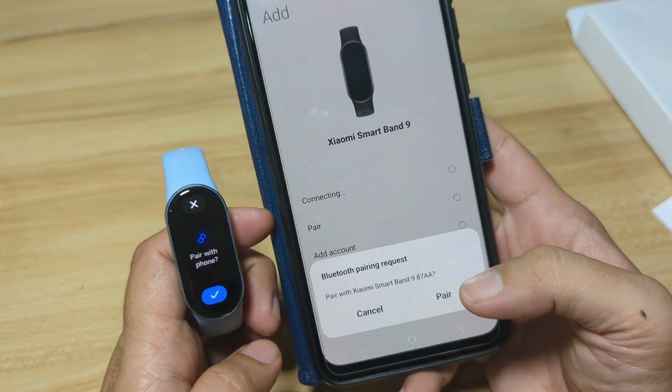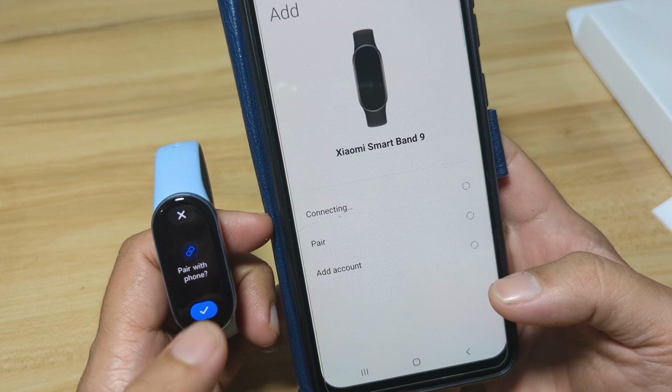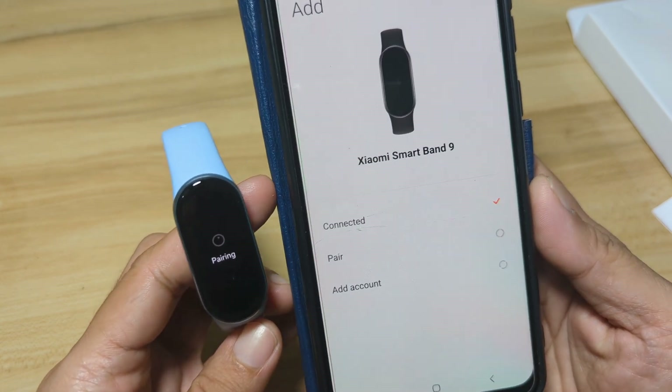As you can see here, we have 'Pair with Xiaomi Smart Band 9.' Tap Pair, and it's now pairing.